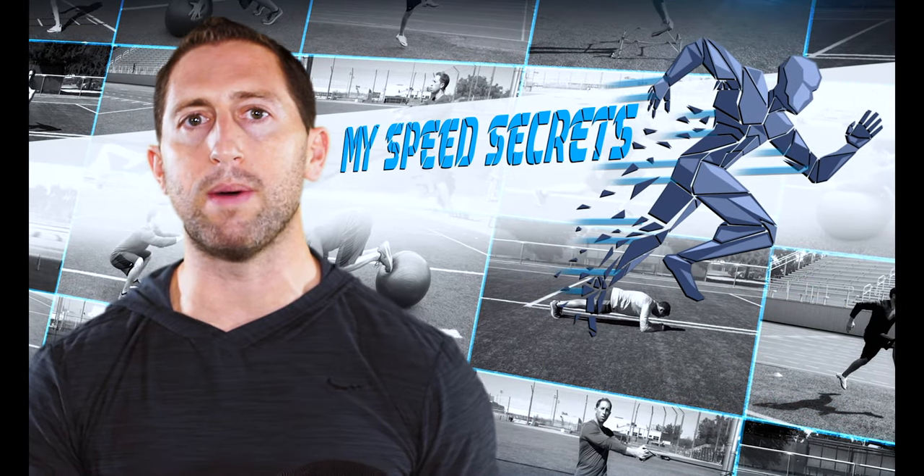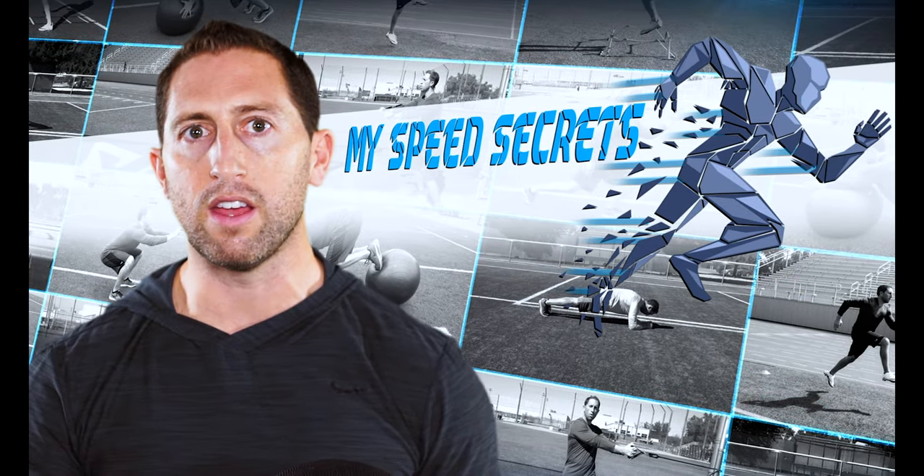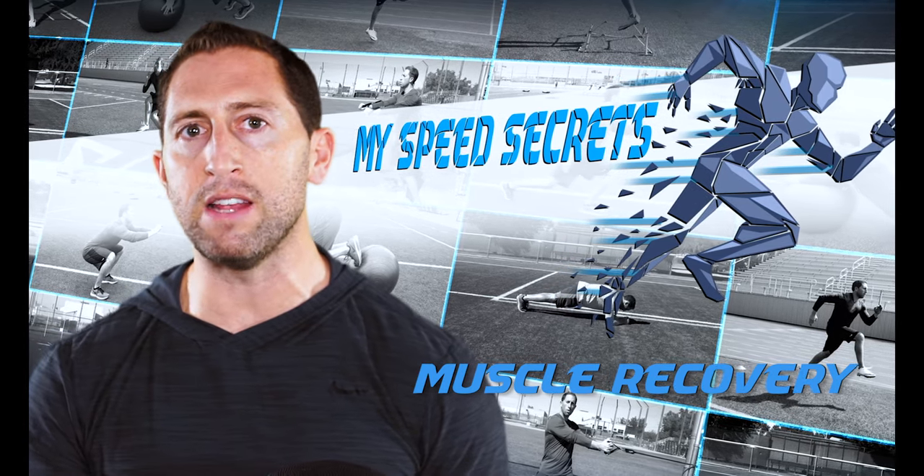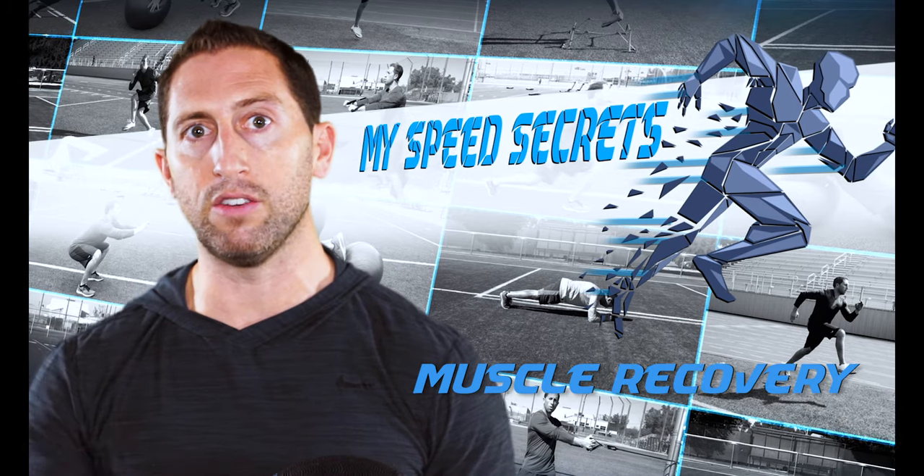I'm Dan Sheldon and in this video I'm going to teach you one of my biggest secrets to staying healthy, and that's muscle recovery. Rolling out your muscles is one of the best self-maintenance things you can do to reduce soreness and prevent injury.